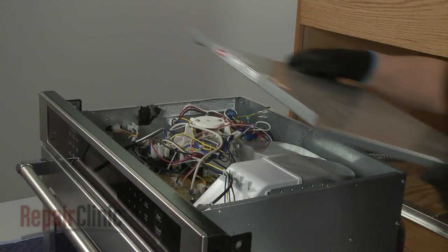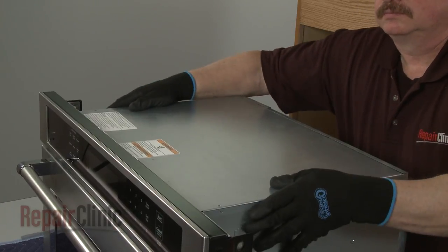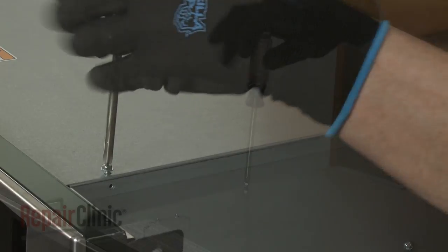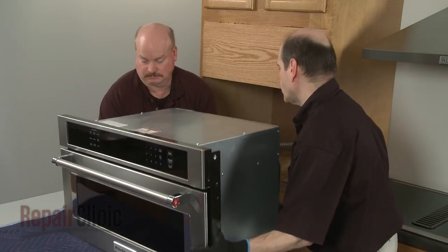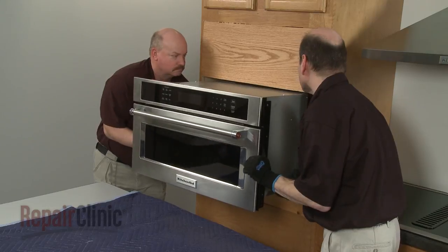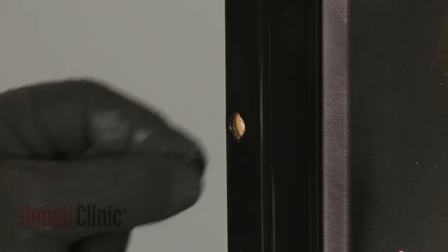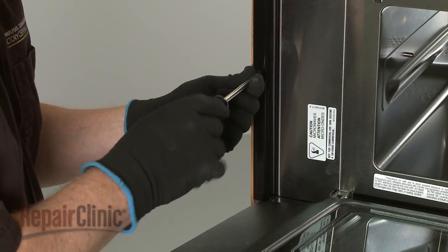Replace the top access panel by inserting the rear edge first. Secure it with the screws. Return the microwave oven to the cabinet and push it into position. Insert the washers into the holes in the flanges, then thread the two screws to secure the flanges to the cabinet.